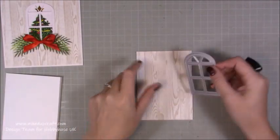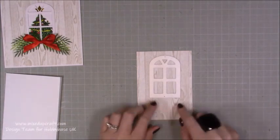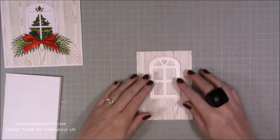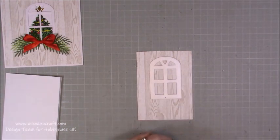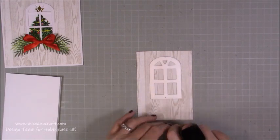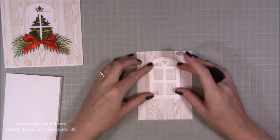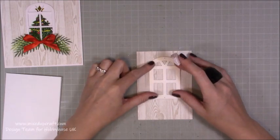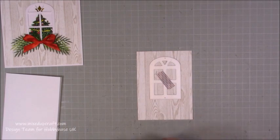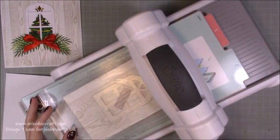So what you want to do is decide where you want this. I want this higher because here is where I'm going to have my sentiment and my kind of decoration. So I'm just going to have it about half an inch from the top there, and then just pop some of my washi tape and just make sure it's centered — you've got equal sides here. Pop that down there, then I'm just going to bring in my Big Shot and just quickly run that through and get that cut.